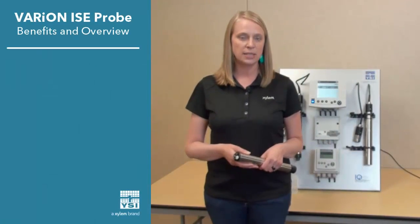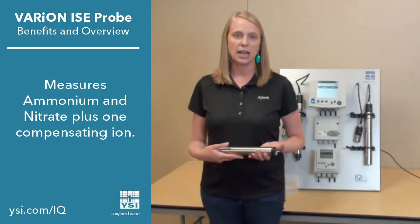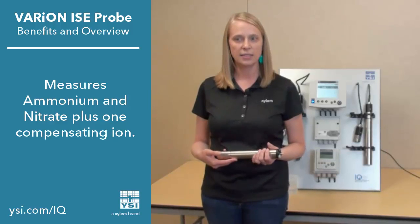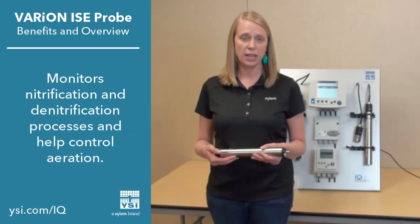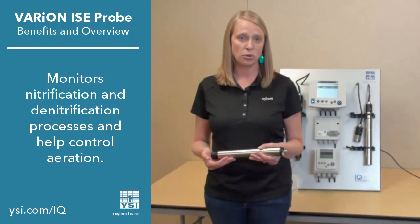I would like to talk to you specifically about the Varium probe. The Varium probe is designed to measure ammonium and nitrate with ion-selective electrodes. It can be used to help monitor and control the nitrification and denitrification process within your wastewater treatment plant, as well as help control aeration.